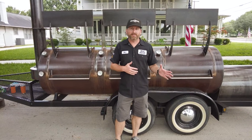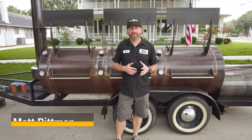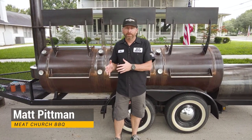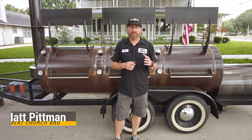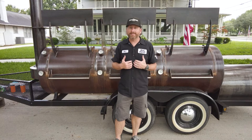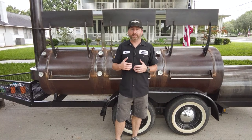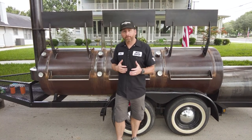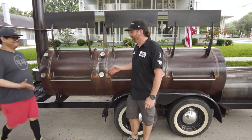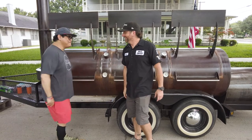So part one of the brisket series, we showed you guys the differences in wrapping your brisket in butcher paper versus wrapping in foil. Today we're going to be showing you how to smoke a brisket meat up versus one that's fat up and show you those differences. Here in Texas, the traditional way is to smoke a brisket fat side up, and so I thought I would bring in one of my buddies, Joe Zavala from Zavala's Barbecue in Grand Prairie. Welcome back. Good to see you, man.